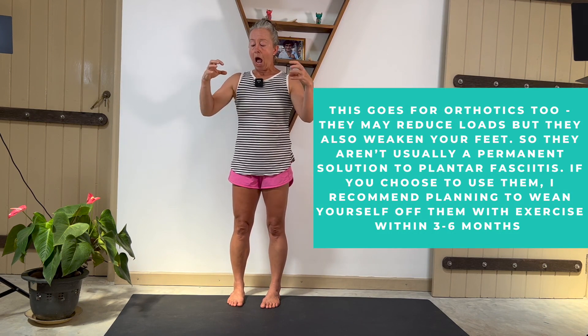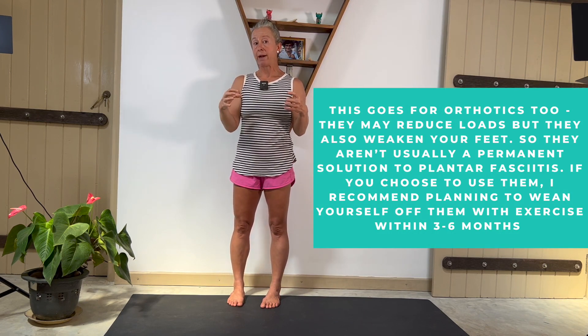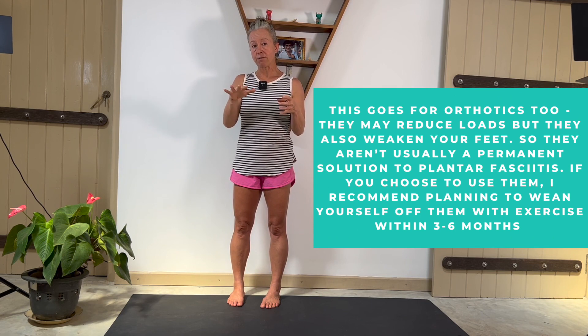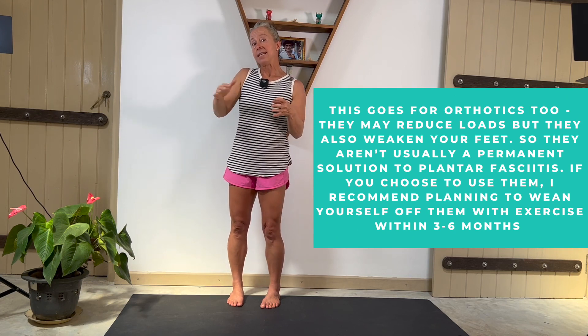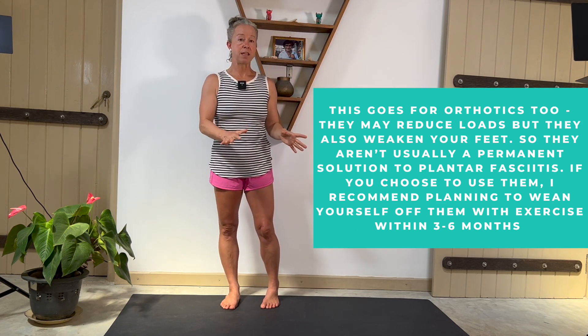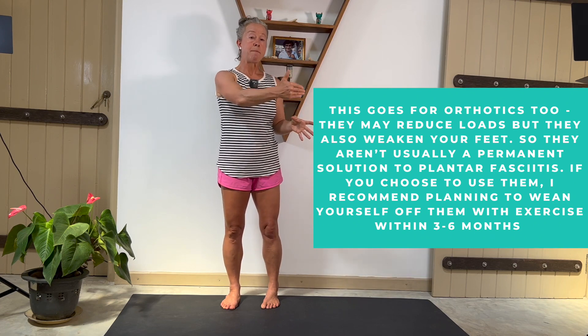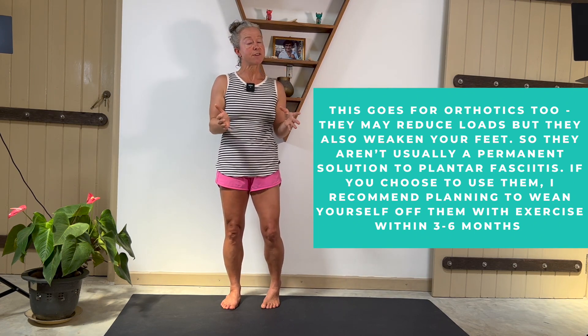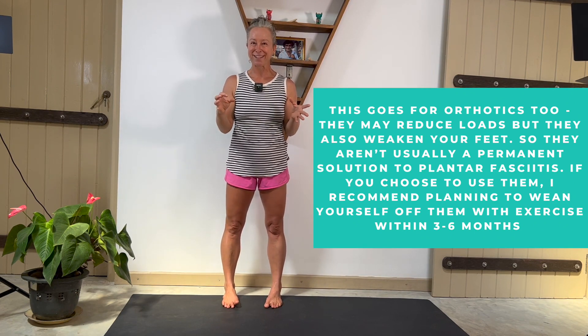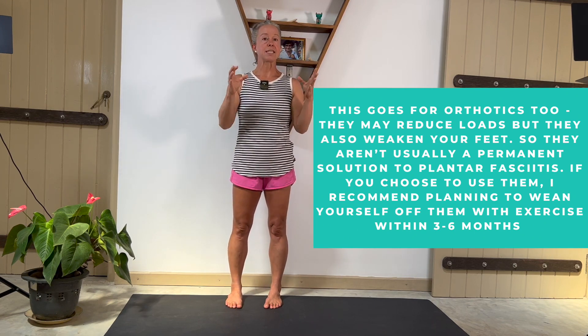You're going to be somewhere on that spectrum. I recommend investing in a transitional pair of shoes — something with cushion, a wide toe box, and no raised heel as an interim step. See how your feet react to that, do some foot strengthening exercises, maybe spend some time barefoot, then make your decision about moving into a more barefoot style shoe. Always have a backup pair in case it's too much. Eventually we want to get you into minimal shoes for lifelong foot health, but too minimal too fast could be a problematic overload.